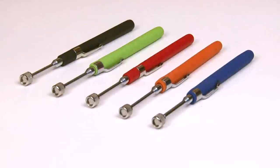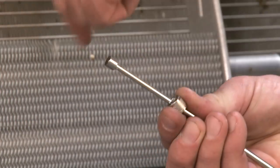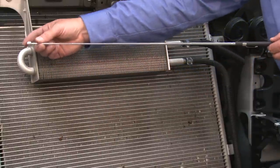HT5 pocket magnetic pickup tool. This retrieval tool has a powerful magnet that can lift up to two and a half pounds. Its stainless steel antenna telescopes from five and a half to twenty-five and a half inches.